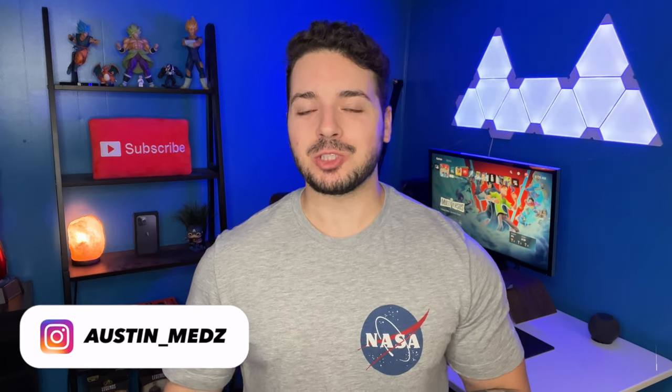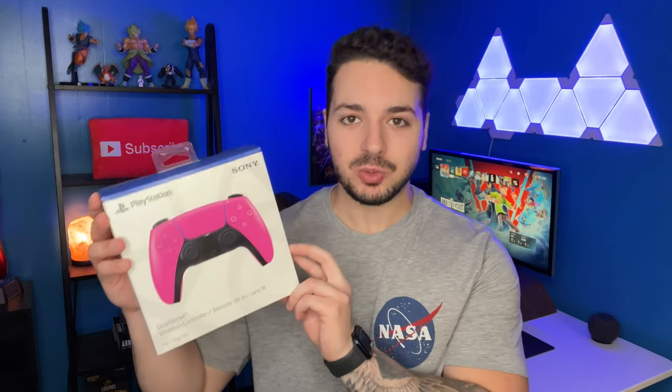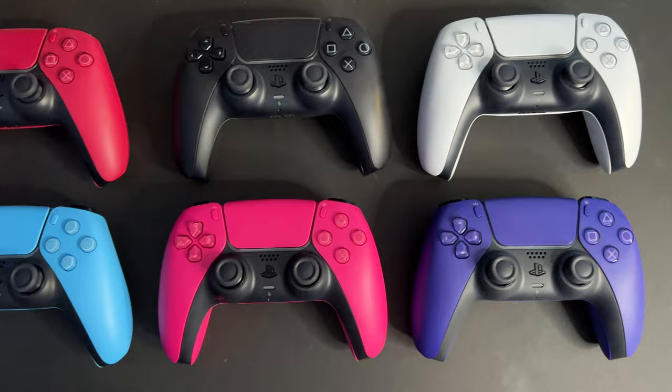Hey, what's up guys, welcome back to the channel. In today's video we are going to be unboxing the Nova Pink DualSense controller for the PlayStation 5. I originally wasn't going to buy this one, but since I'm a completionist I already had five out of the six colors for the DualSense, and I was like, you know what, I need to go to GameStop and get that Nova Pink one just to complete the collection.